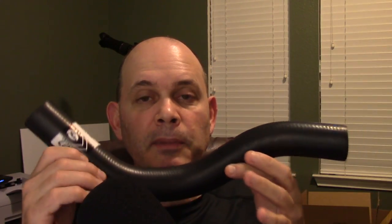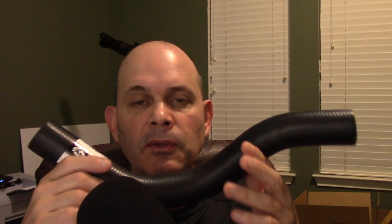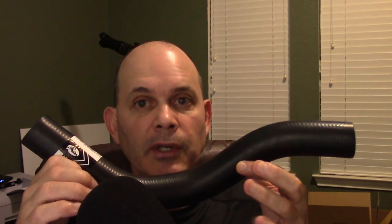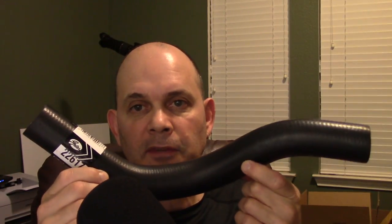Hello everyone. Today I'm going to show you how to replace the upper radiator hose on a Hyundai Santa Fe 2003 with a 3.5 liter six cylinder engine, which was available from 2003 to 2006 in the Santa Fe. This upper rad hose should do the trick. I'll put a link to it in the video description below. I paid $16.37 and I've already test fitted it - it's perfect size and will work exactly as it should.